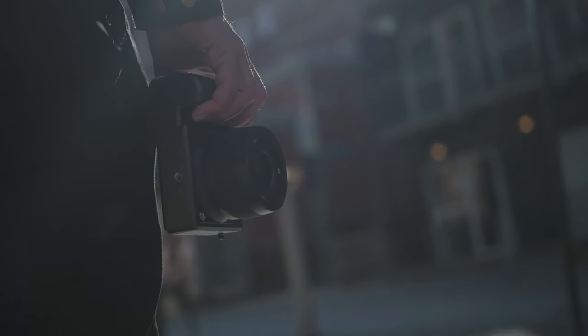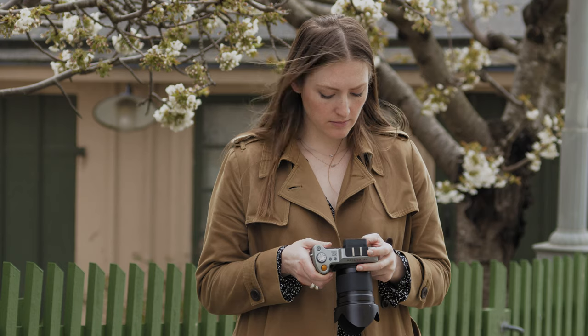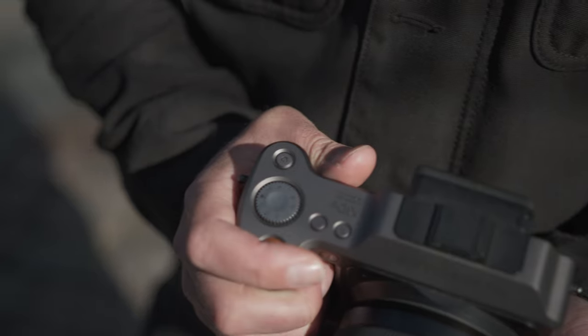The pattern etched into the grip went through several iterations, as well as the choice of material. We tested multiple materials for sweat control, in regards to photographers who would shoot in warmer climates, taking into account how slippery the grip could get, or if the material would rub off and make your hand dirty.